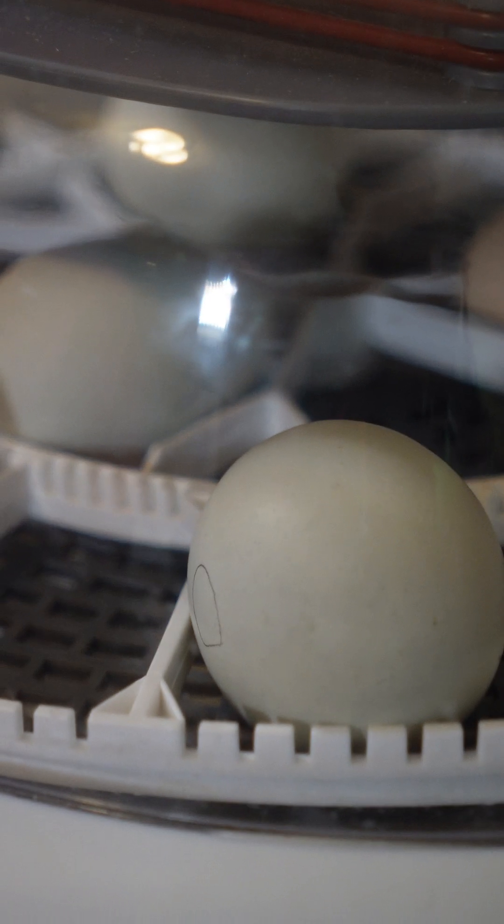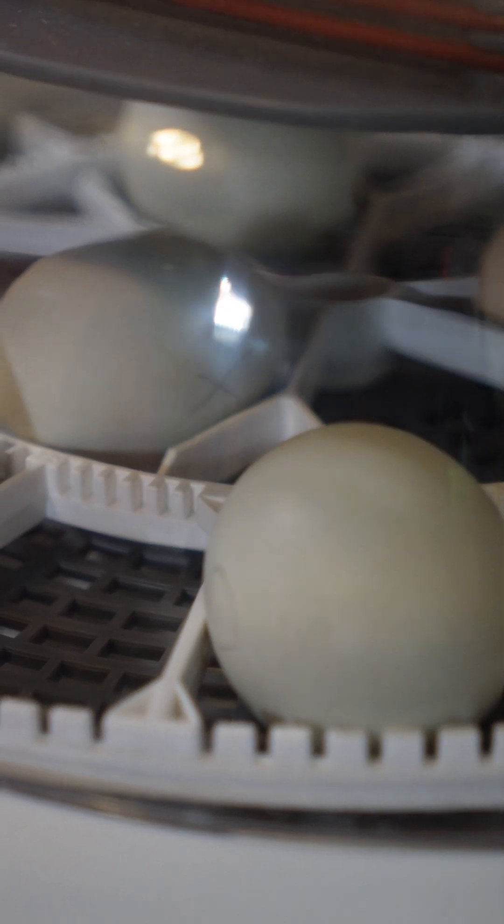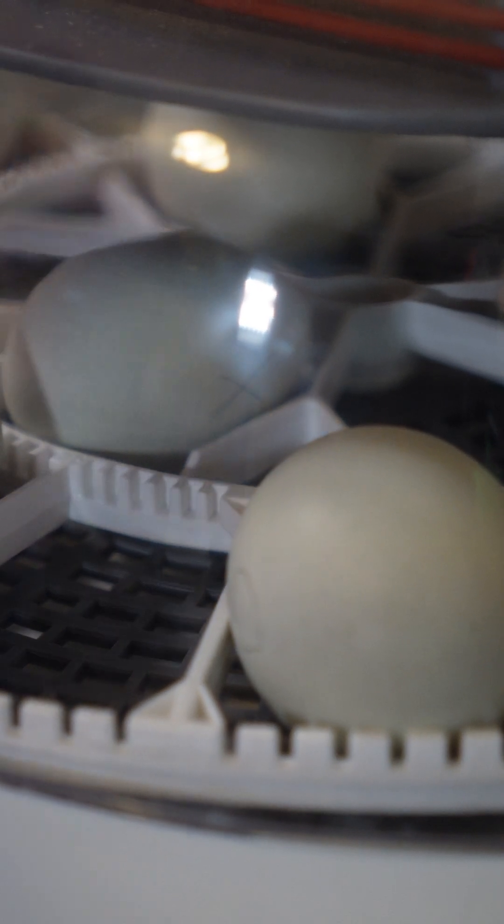Step eight, wait another seven days and then you're going to candle again. Step nine, candle your eggs again on day 14. You should see some movement in the egg and the egg should begin to look fuller.